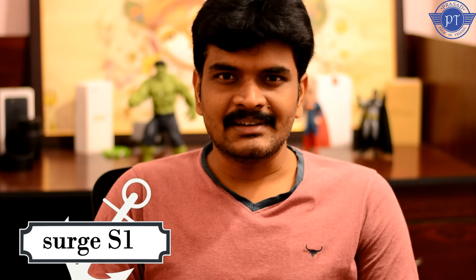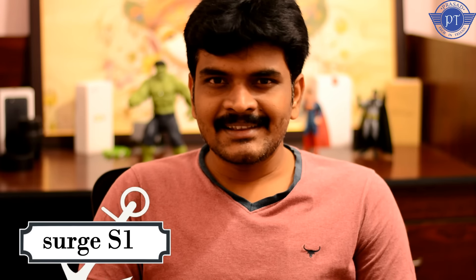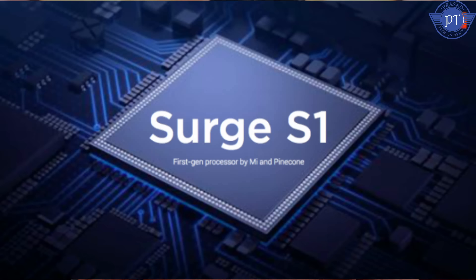Friends, Xiaomi Surge S1 - this processor is made by Xiaomi themselves. Xiaomi is now competing with Qualcomm, Samsung Exynos, and Huawei Kirin. Xiaomi has launched their first in-house processor, the Surge S1.